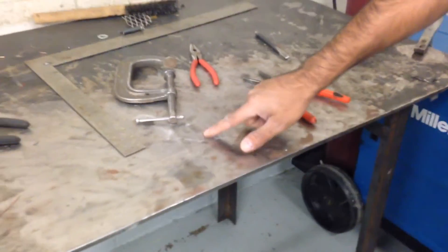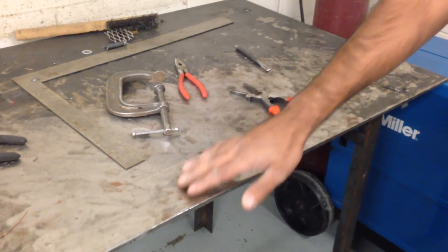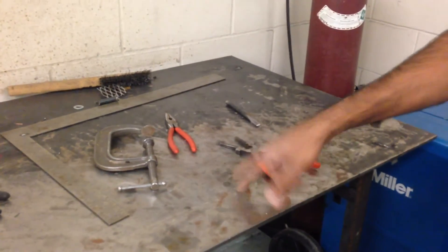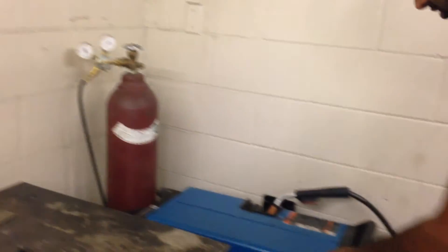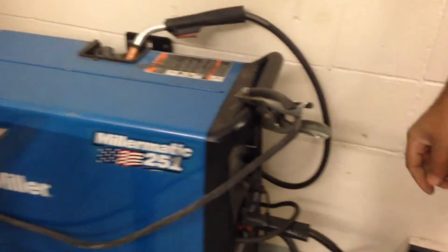If you're cleaning the table off at the end of the day, a lot of times we'll use a hand grinder with a flapper disc and clean the entire table off, because there's a lot of little pins and slag that makes it hard to weld. If you're going to do that, you have to remove the ground clamp. When you remove the ground clamp, you can just hook it onto the handle of the machine — that's where it can live when we're not using it.